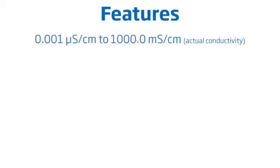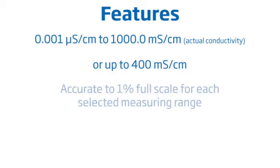The HI-98192 features auto-ranging and fixed-range conductivity measurement modes from 0.001 microsiemens per centimeter to 1,000 ms per centimeter for actual conductivity, or up to 400 ms per centimeter for temperature compensated readings. Readings are accurate to 1% full scale for each selected measuring range.